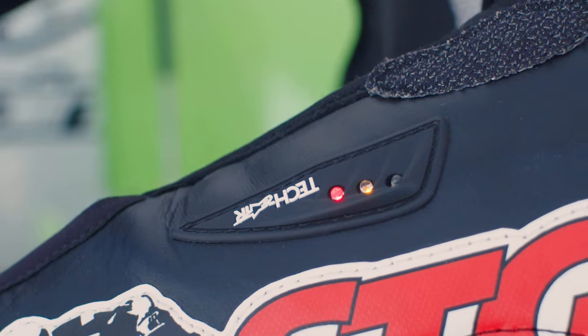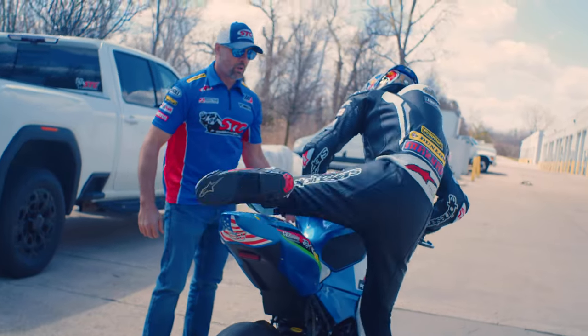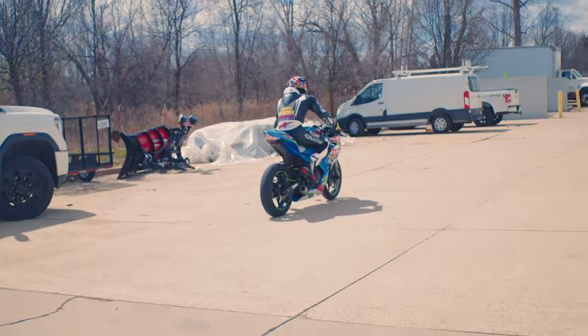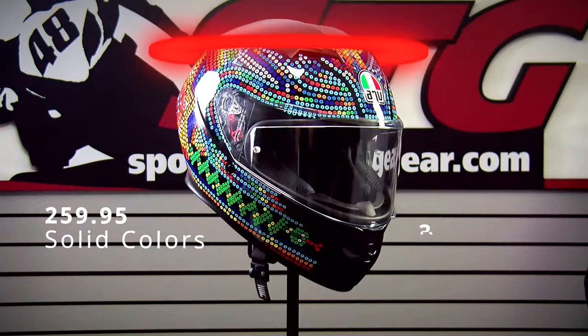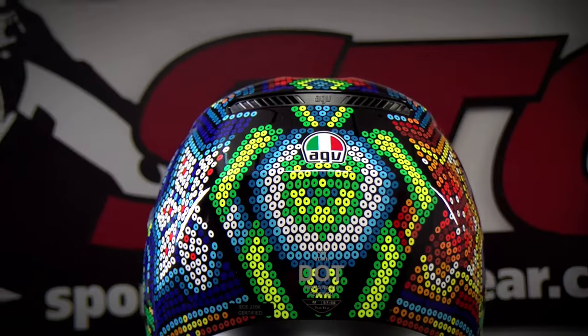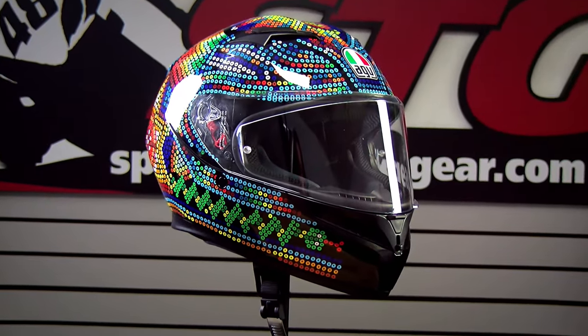Hey, I'm Brian Vann, SportBikeTrackhere.com. Today we're going to break down the all-new AGV K3 Full Face helmet. The all-new AGV K3 retails from $259 to $349. That span goes from solid colors all the way up to your Rossi replica graphics like we're showing you here on the table right now.